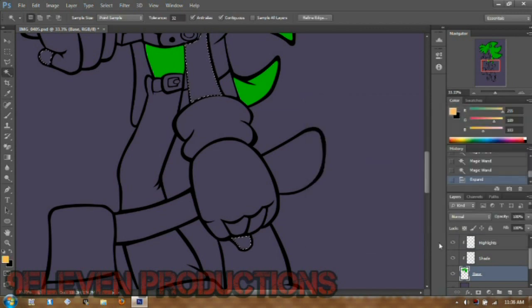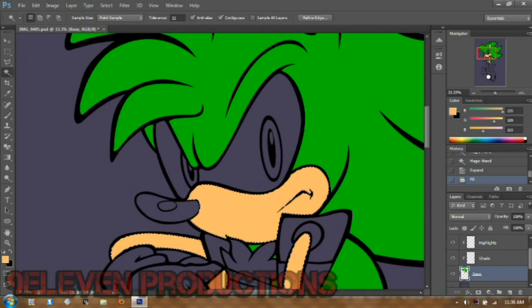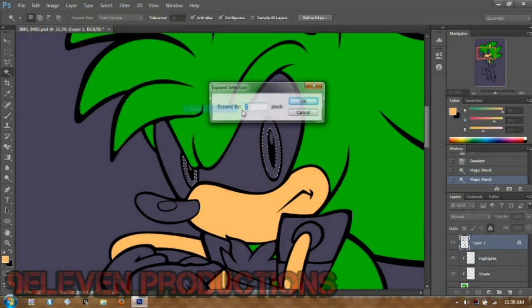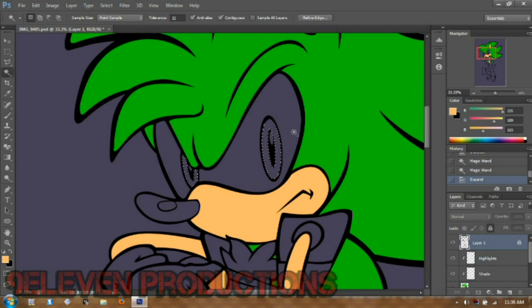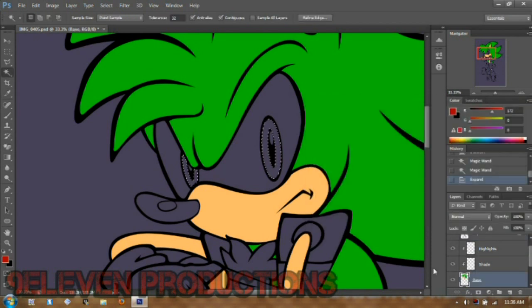You'll hear some background noise because I forgot to mute the audio on my computer. I use the pen tool to do the highlights and shading just like I do my line art — I'll show you that in a bit. Just watch closely.